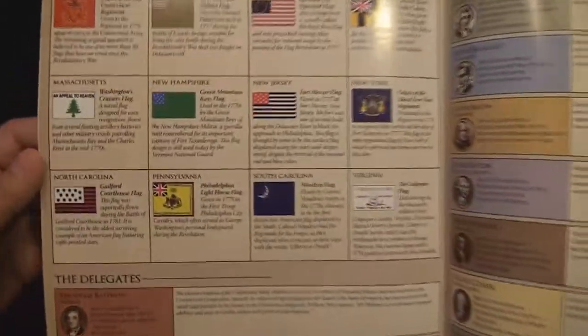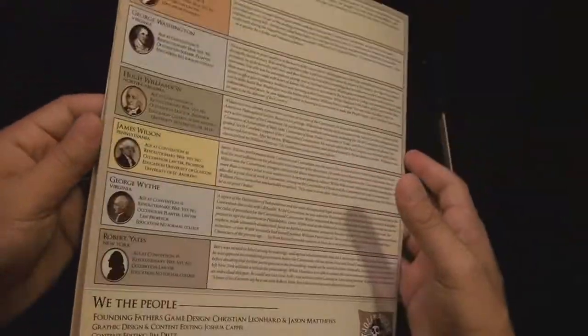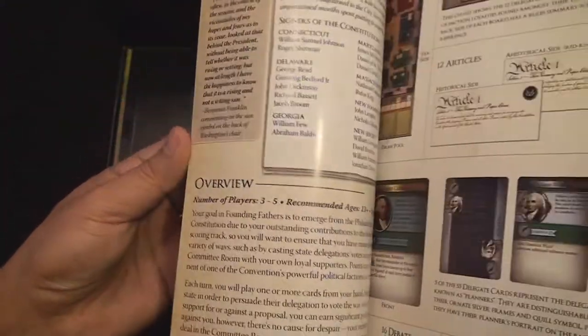The other half of the rulebook is used for historical references. For those people that are interested in American history, you can see that the developers spent a lot of time making sure that they really made a game that was authentic and true to that time period.